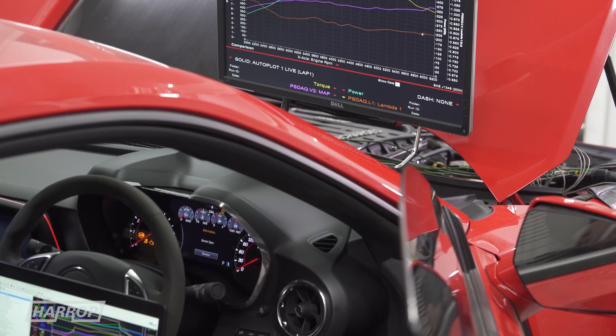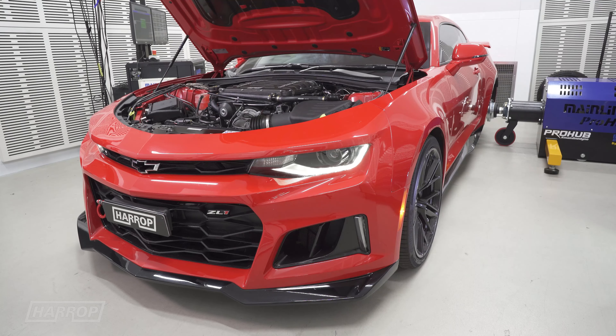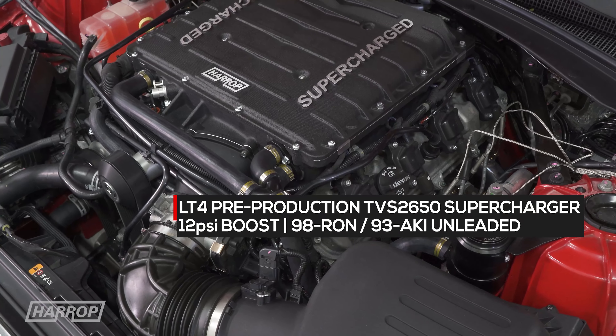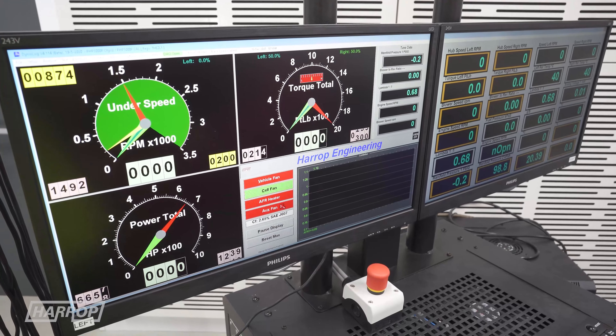Comparatively to the Dynapak next door, we've got this 2019 Z01 Camaro. We're going to run it up with the same calibration and same hardware, same day, and look at the comparison.